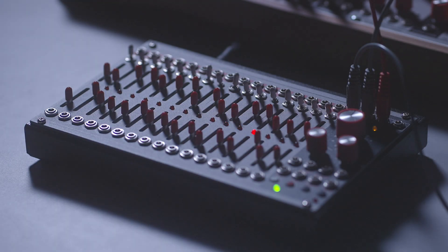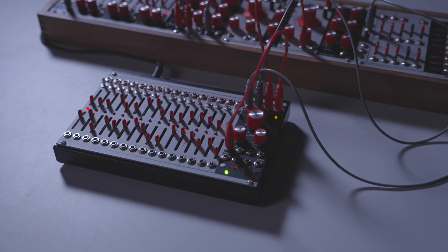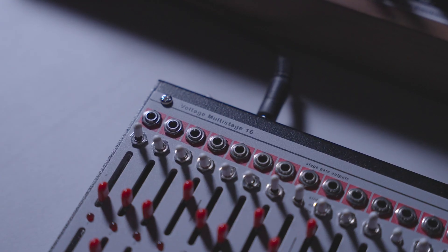When I started working on the Verbose Electronics modules back in 2013, the idea was to bring together my experience doing live performances since the early 90s with some of the most classic concepts of synthesizers happening since the 60s — from Buchla instruments, for instance. The Voltage Multi-Stage was one of those original modules. The concept was a module that would function not just as a sequencer but as any type of control voltage generator — a multi-stage envelope, an LFO of any shape, a sequencer with switchable slides and gates.